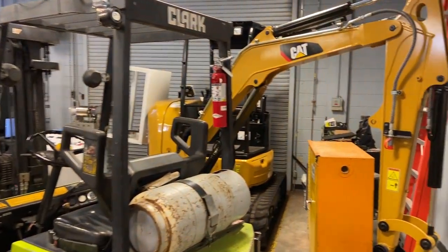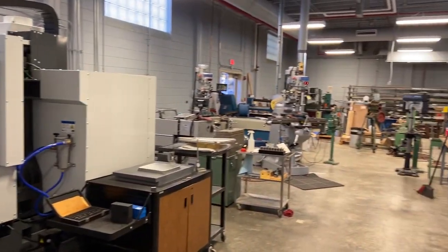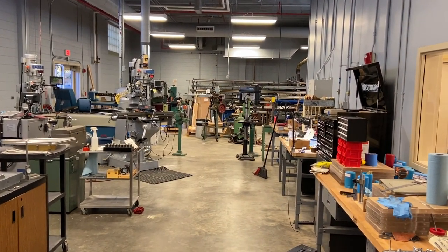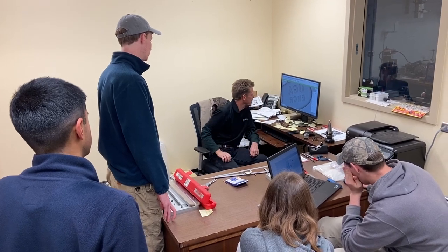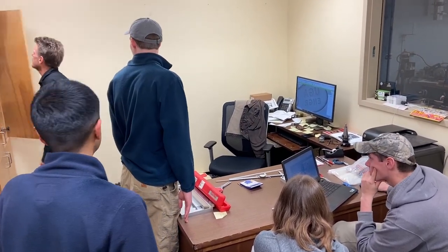With most of us unsure how to program a mill, we needed some help in order to ensure the completion of our project as well as the safety of our group. We met with one of the Fab Lab assistants, George, who went over with us in detail on the benefits and negatives of our milling design.